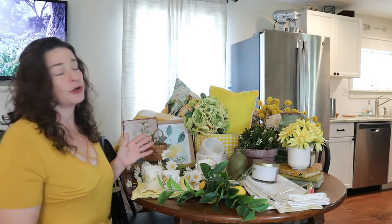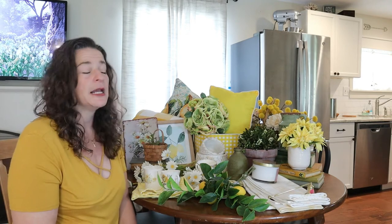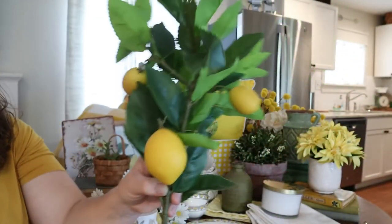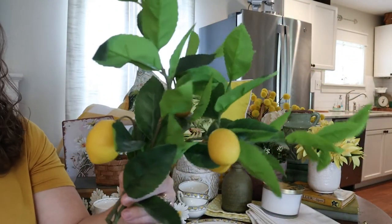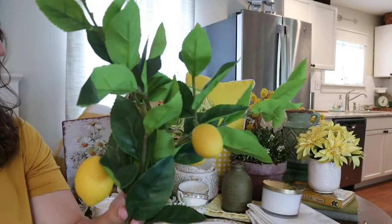I've got a couple items that are new. Most of these were thrifted, but one or two of them I'll include links below if you're interested in finding one for your house. This was $2.98 at Goodwill, and this is something that I'm probably going to be working into my summer kitchen. I love the idea of having some lemons in there — I think that'll be super cute. Great price.